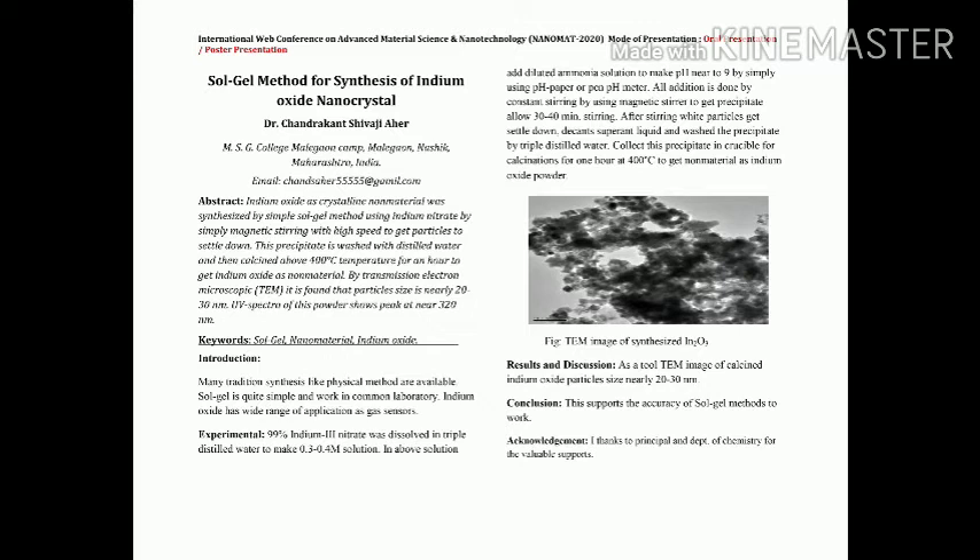This forms a jelly precipitate. We stir this solution for 30 to 40 minutes using a Remi magnetic stirrer at high speed. After stirring, the particles settle down at the bottom. We decant the supernatant liquid and wash the settled particles with triple distilled water two to three times to remove all adsorbed materials, then collect the particles in a crucible.